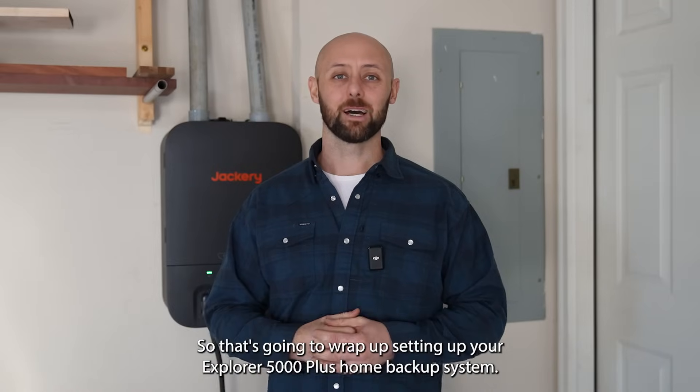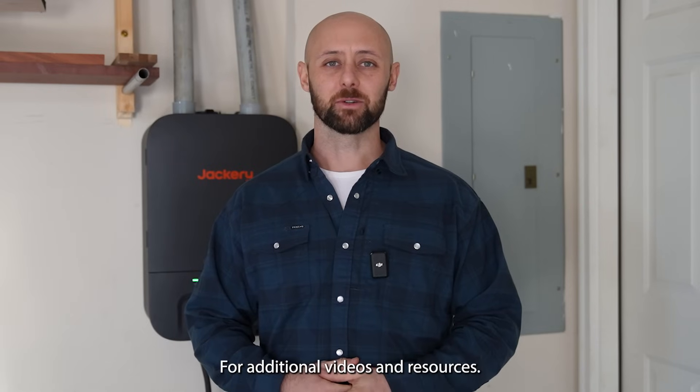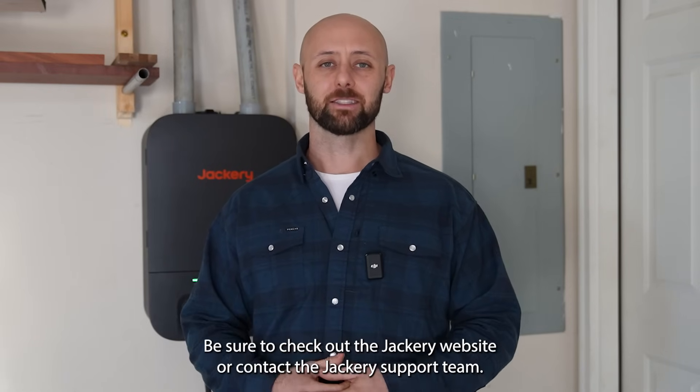That's going to wrap up setting up your Explorer 5000 Plus Home Backup System. For additional videos and resources, be sure to check out the Jackery website or contact the Jackery support team.